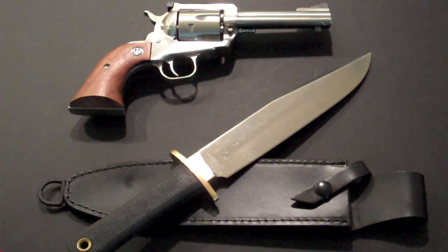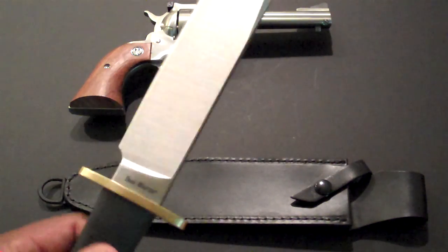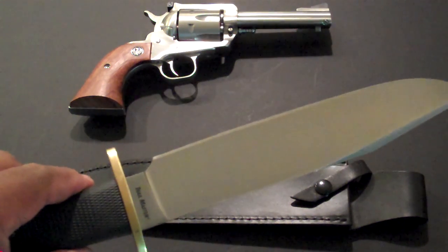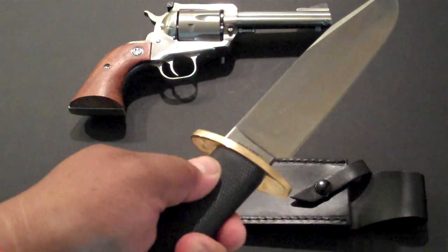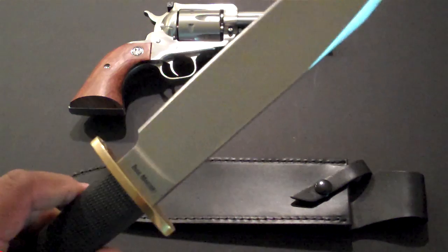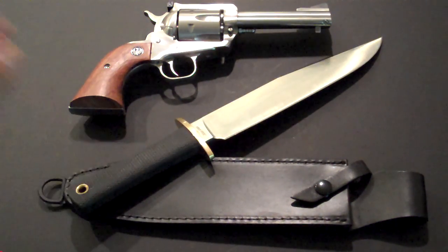This reminds me of something out of the Old West — something a cowboy would wear on a cattle drive, a ranch hand, or a mountain man. If I ever get my shop open — still in the works — I'm going to wear a .45 on a drop-leg holster on the right side, and I think this Cold Steel is going on the left side.